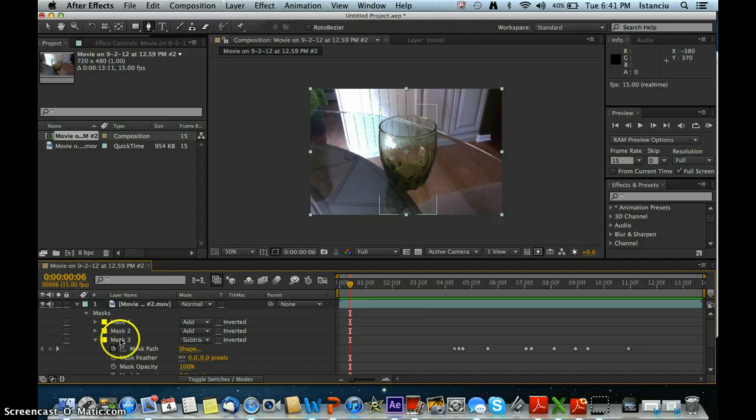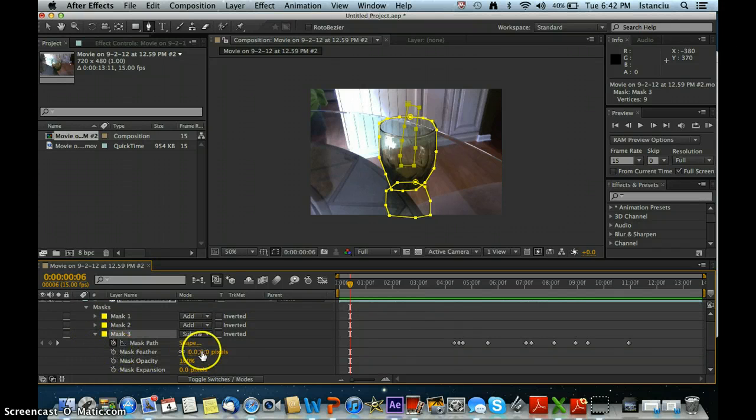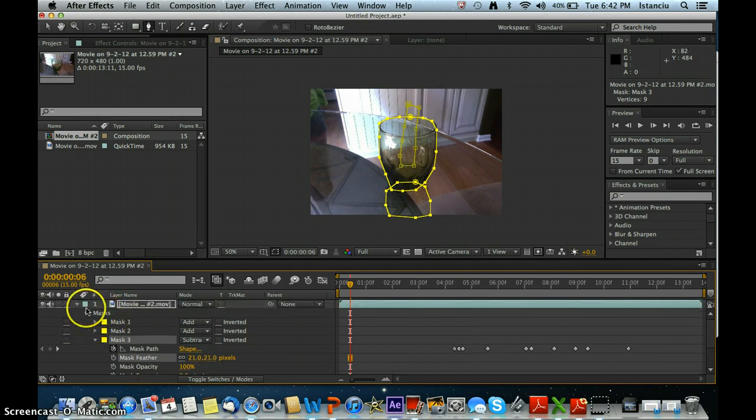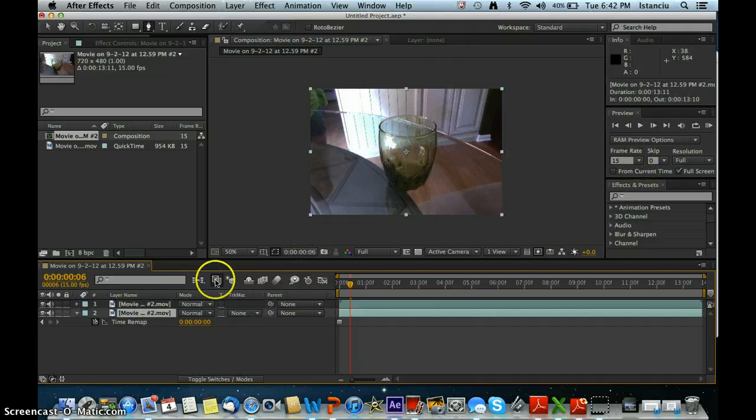A good thing to do is go into Mask 3 and feather it — feather it out to 20. Go in here, Mask Feather, do not keyframe it. Just feather it out to around 20. That way it will blend in nicely and it won't look like you just stuck something in.